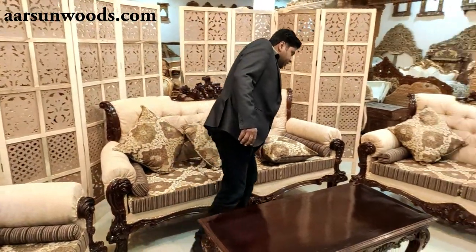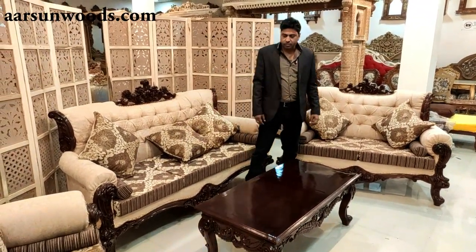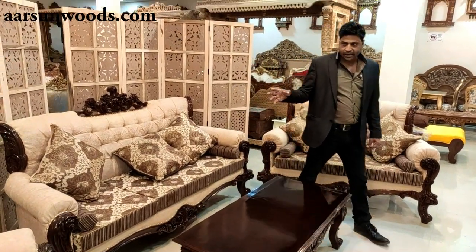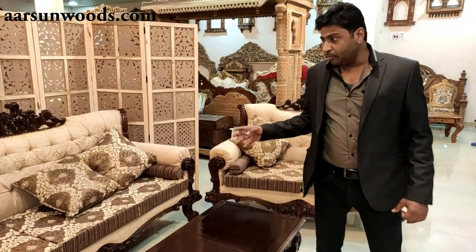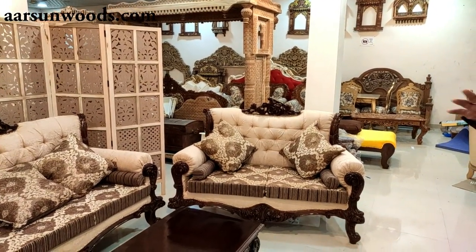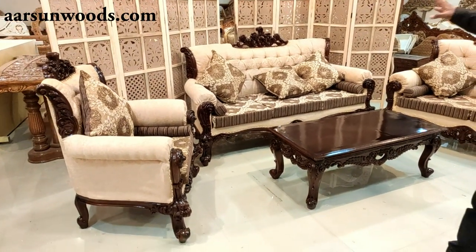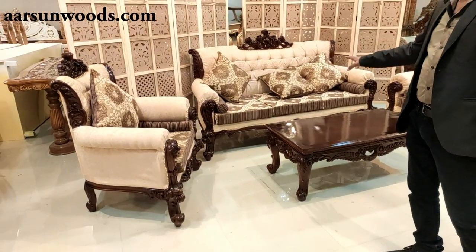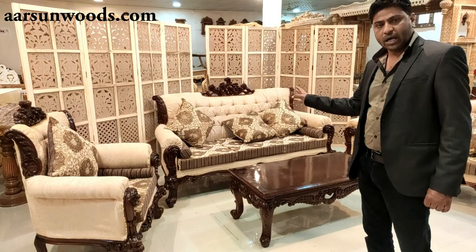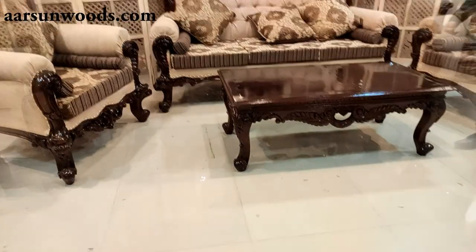When we create a set, we have to keep several points in mind. First, it should be comfortable. Second, the design must match the interiors of your home. This is wood color in walnut shade, and it can go lighter or darker as per your choice. Looking at the table here, a very nice design, very finely hand carved, as all of our sets are.